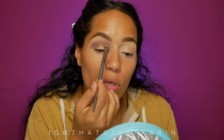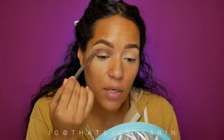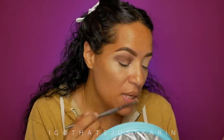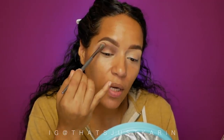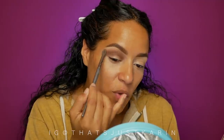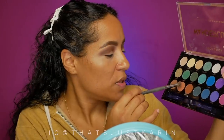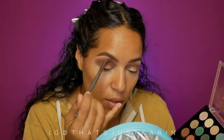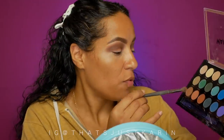My goal is to show you what the eyeshadow performs like instead of cutting away. When I'm editing I always keep what I think are important parts — like how it went on from the beginning instead of jumping straight to the finished look. I don't want to be tricked and bamboozled — let me see how it performs so I can make that judgment. How many of you have seen this palette in Target? I'm going to use 'statement' and see if we can buff it above the crease and then get it more in the crease.